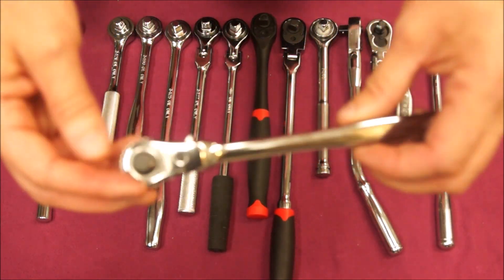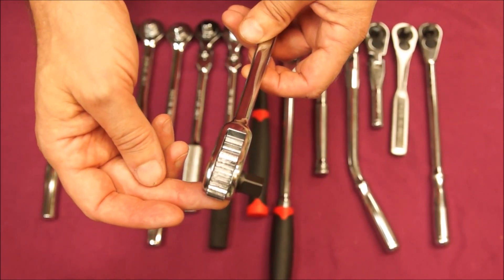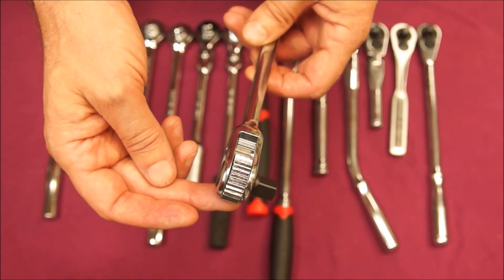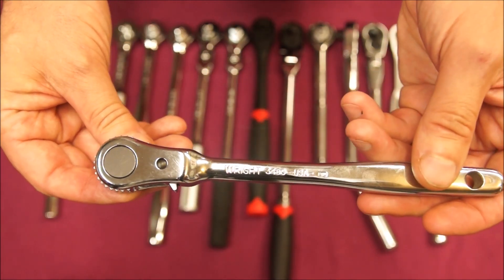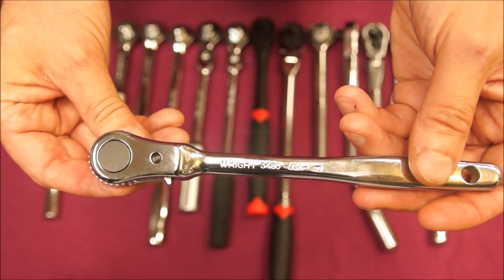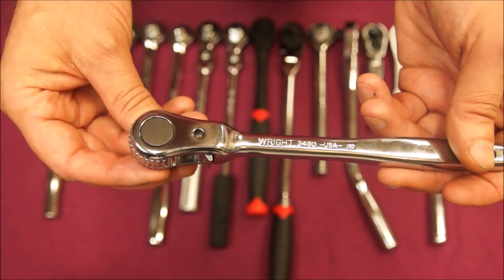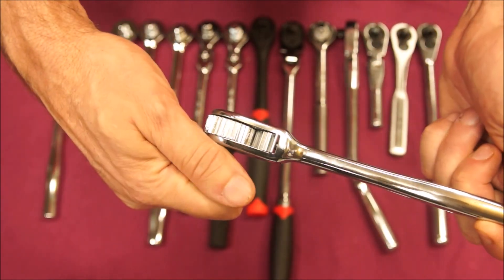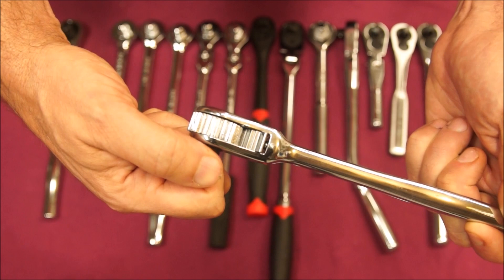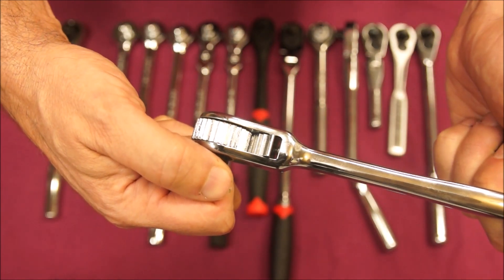This is a kind of unique Right Tool — you can see it has an open head on it. This is Right Tool model 3480. Again, only 30 tooth, but there is very light back drag on this ratchet. I'll give you a shot of the ratcheting mechanism there.